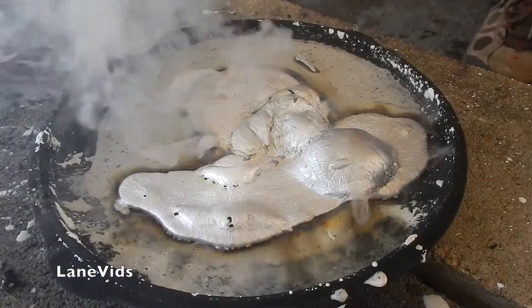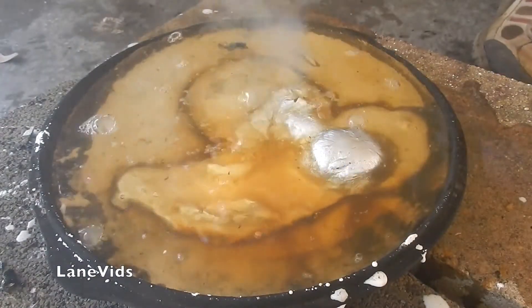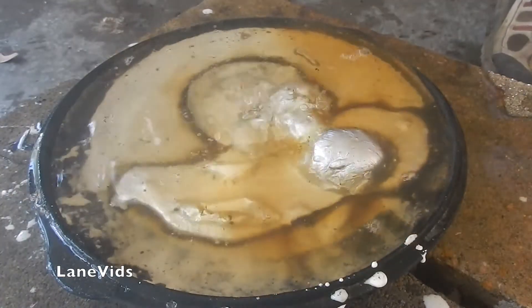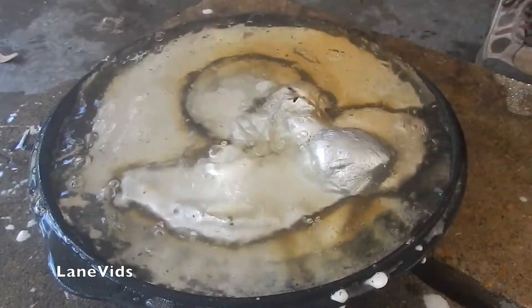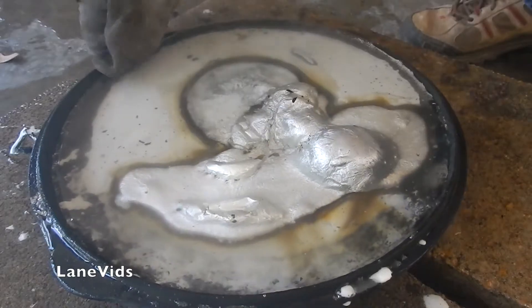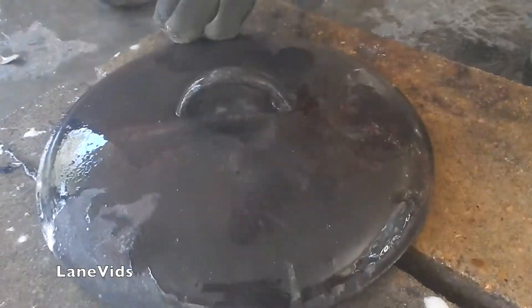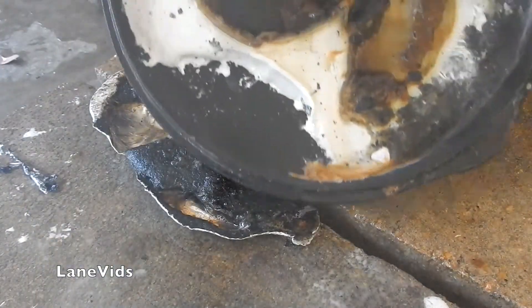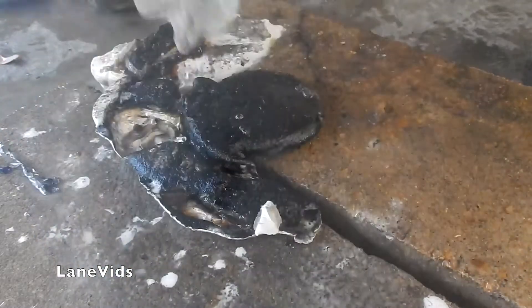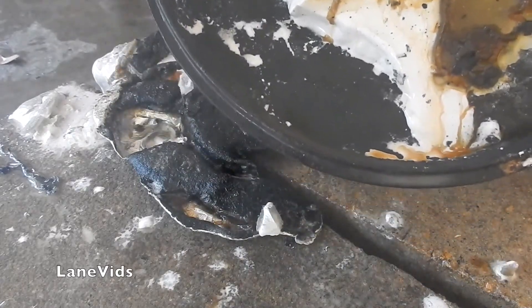Let's douse it and add more water. It's all brown. Man, this oobleck held its own. It's all stuck to it. I can't get it out. It's like oozing out. Look at that color. Weird.